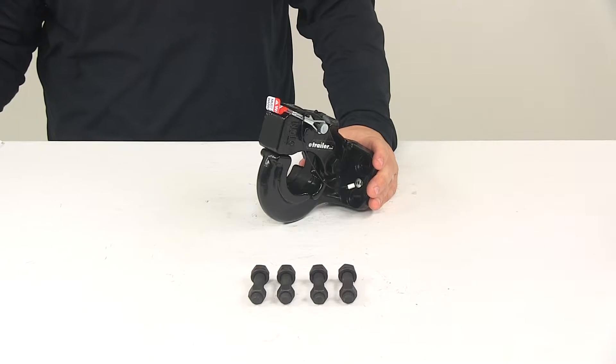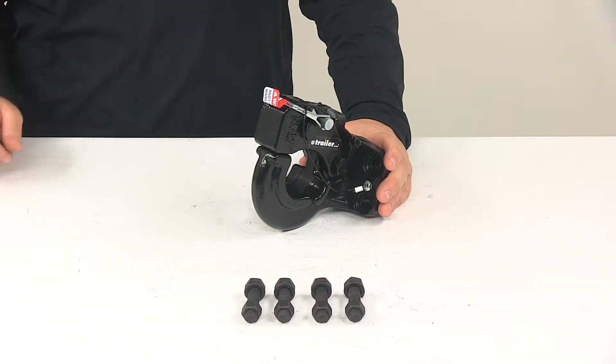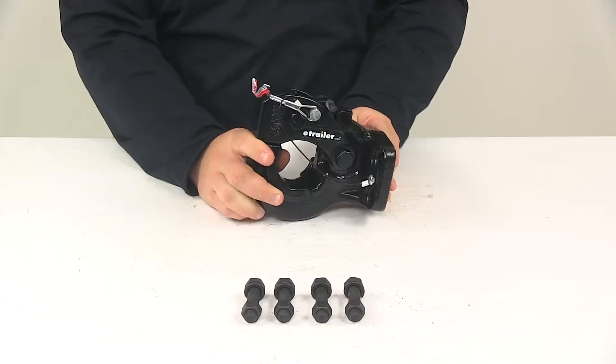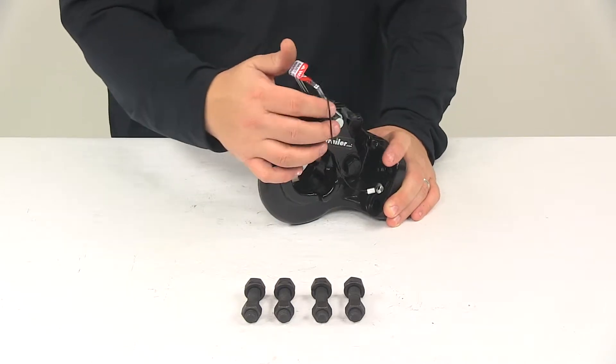This unit is made from a strong forged steel construction. It features a high gloss powder coated finish which does a great job at resisting rusting and corrosion. It also features a tethered safety pin so you don't misplace or lose it.